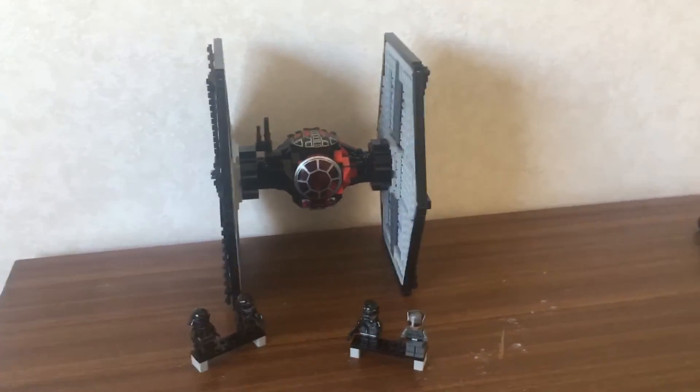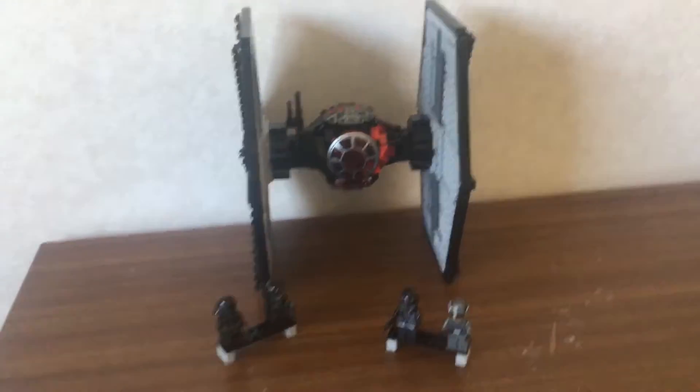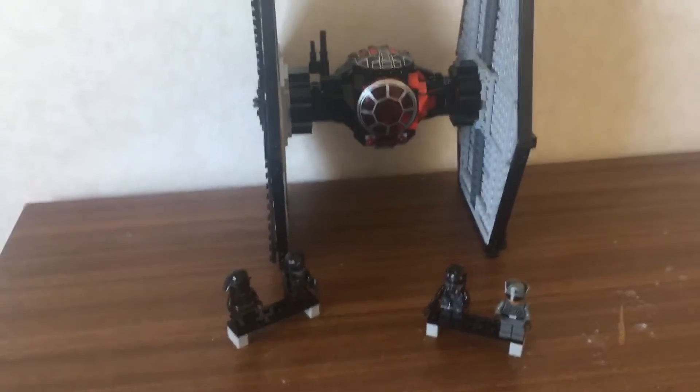Hey guys and welcome to this review of the First Order Special Forces Lego TIE Fighter. I'm going to start with the minifigures.